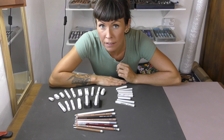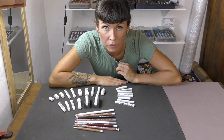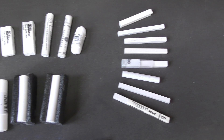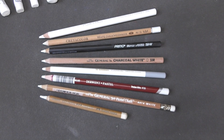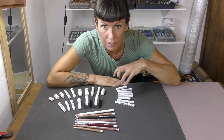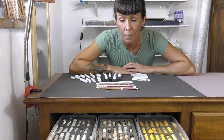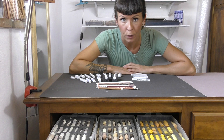Pretty similar to last time where I explained that the world of soft pastel comes in three main categories. You've got the softest sticks, then slightly harder pastel sticks which tend to come with more square edges, and then you've also got pastel pencils. In this experiment, I'm going to compare all of these against each other, but also try and find the best version within each category. This experiment is going to be a little bit different from the black comparison video because I need different things from white.